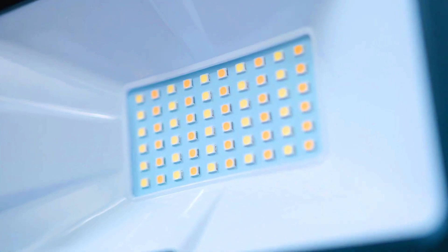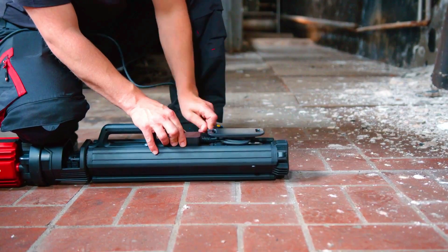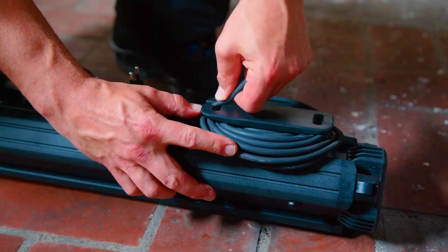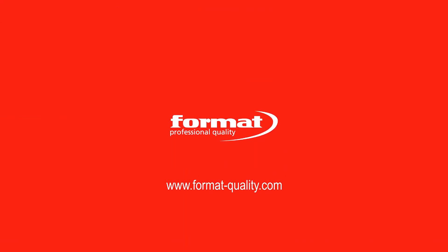First, it has a unique COB LED head that is designed to be both efficient and versatile. The COB LED head is bright enough to light up a large area, but it is also very energy efficient and can provide up to 12 hours of light on a single charge.